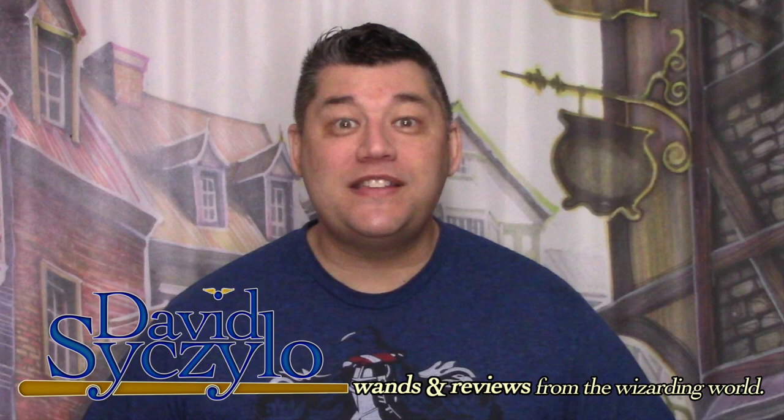Welcome, Wizards, Witches, and Nomads. My name's David Ciccello, and thank you for taking the time out of your day to visit my channel, Wands and Reviews.